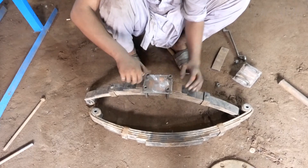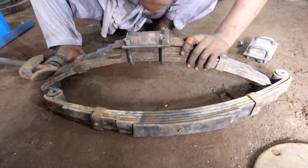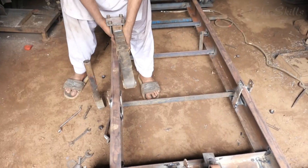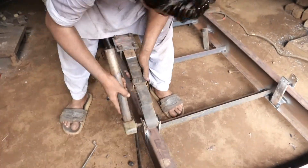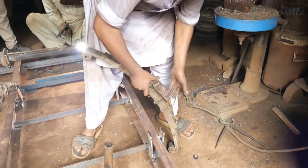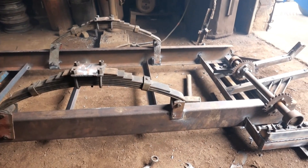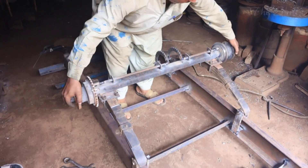The rickshaw must pass various durability tests to confirm that it can withstand rough road conditions, heavy passenger loads, and frequent use. The seating installation is another crucial aspect of the finishing process. The seats, armrests, and sometimes even small storage compartments are added to enhance passenger comfort. Some models feature cushioned backrests or foldable seats to provide additional space for cargo or extra passengers. The final test ride is an essential step before the rickshaw is approved for sale.